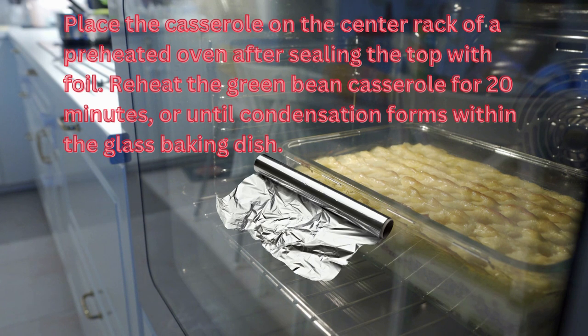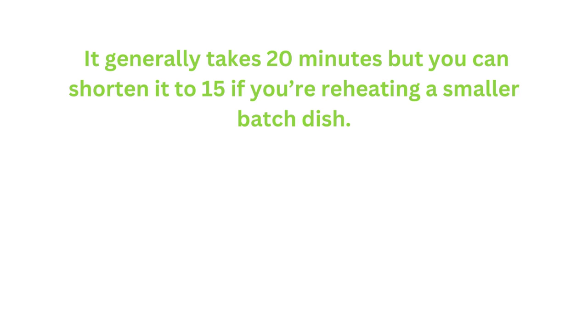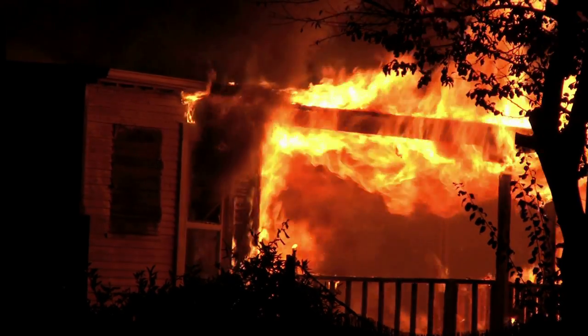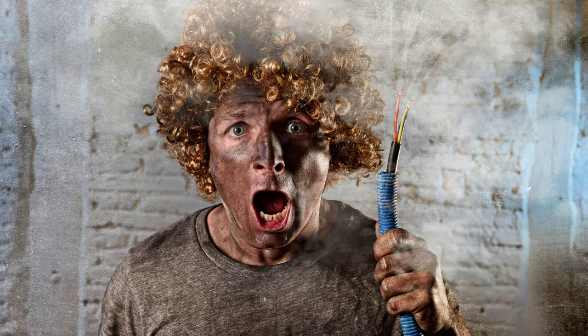Reheat the green bean casserole for 20 minutes or until condensation forms within the glass baking dish. The foil prevents the casserole edges from burning. You can adjust the baking time depending on how thick your casserole is — generally 20 minutes, but you can shorten it to 15 minutes for a smaller batch. Check the casserole every 5 to 10 minutes while it is reheating. Pull out the dish and remove the foil once it has heated through, and be careful not to burn yourself with the aluminum foil.